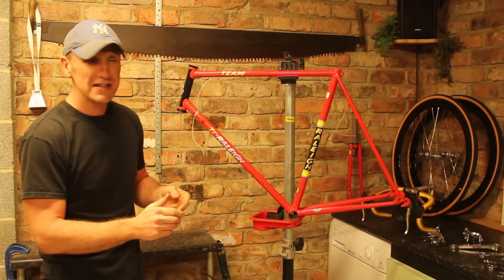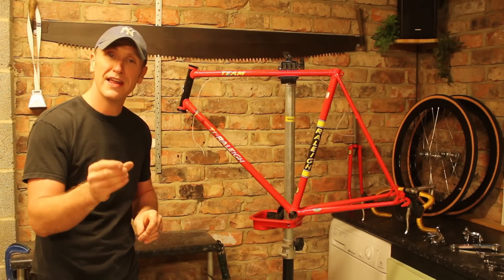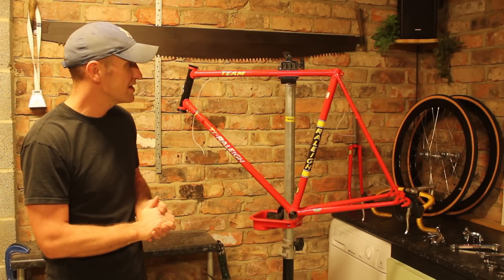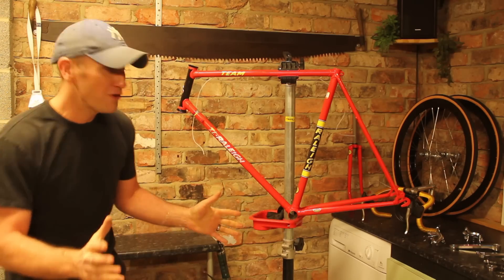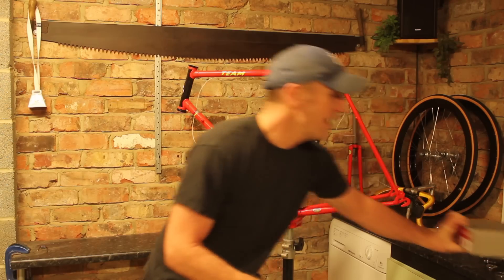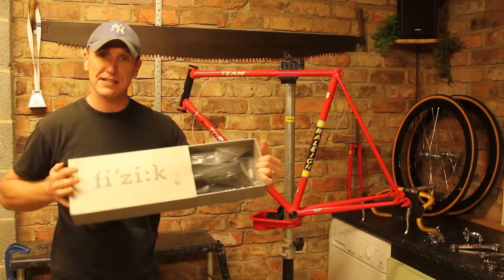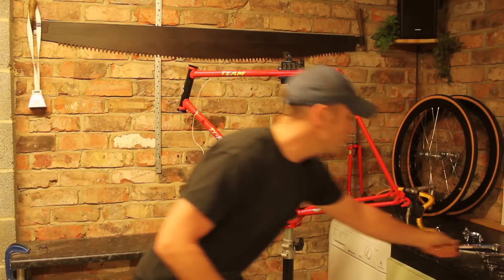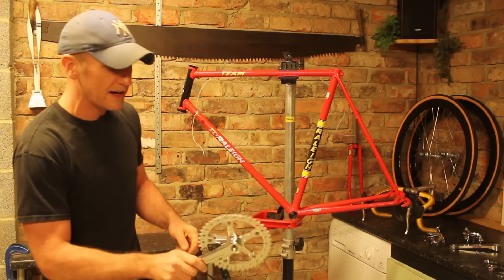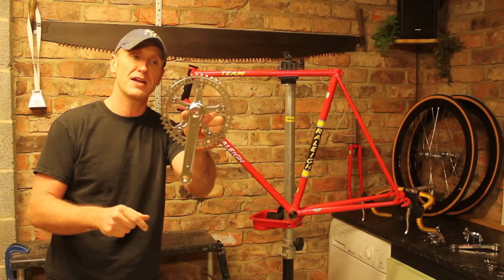First of all we have got the wheels — 700c really deep section rims. I have put some gunwall tyres on there, 25mm gunwall tyres, so they should set the bike off really well. We have also got a brand new Fizik Antares saddle, just a nice black plain saddle, very nice. And we have got a nice retro looking crank with a 46 tooth chainring on there.